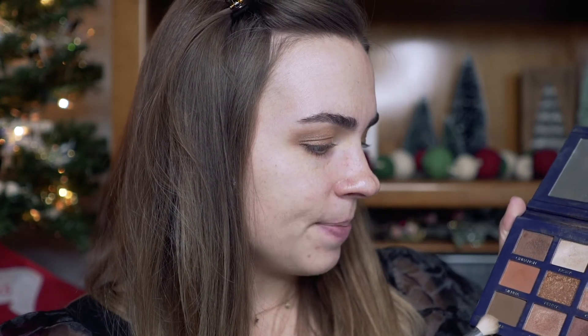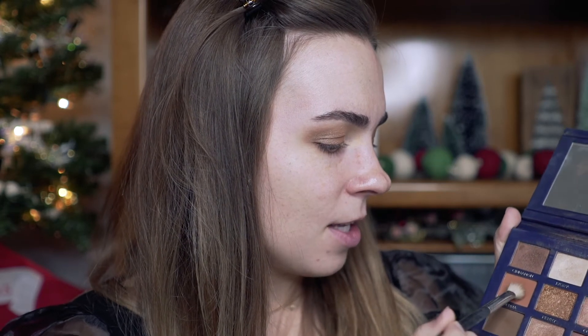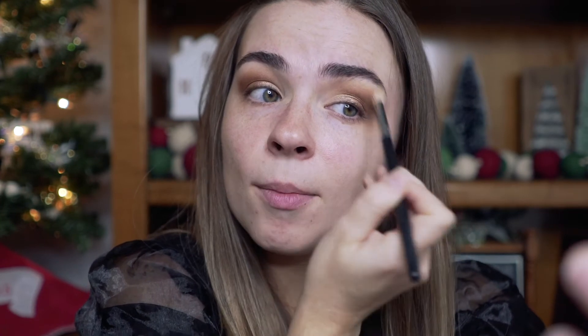I'm going to go back into the Sable shade, but I'm going to mix it with Sienna to kind of warm it up, tap off the excess, and just deepen up the crease. Any darker brown color you can use to kind of deepen up your crease — or if it's dark enough for you, that is totally your prerogative. I'm going to blend to the outside of my eyebrow ever so slightly to just soften up those edges.